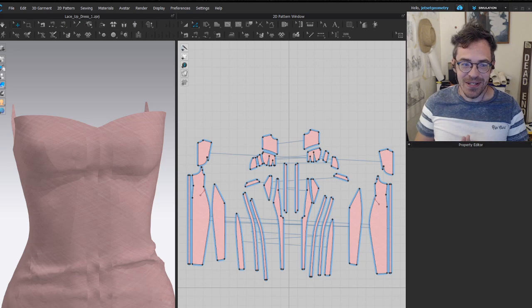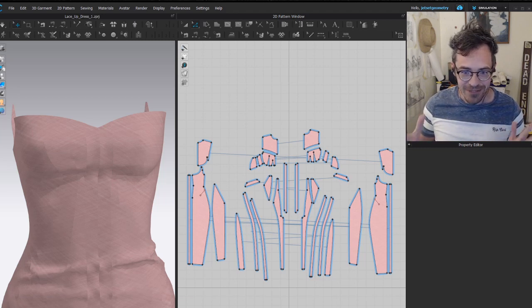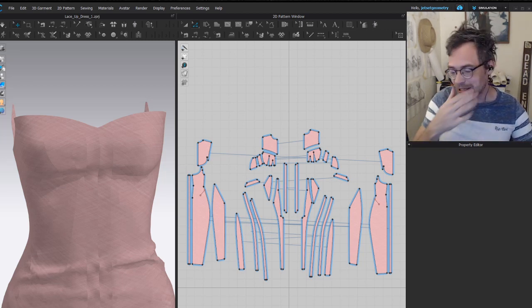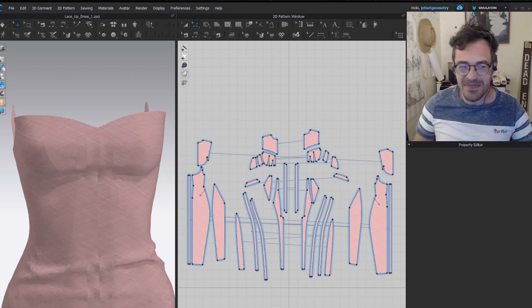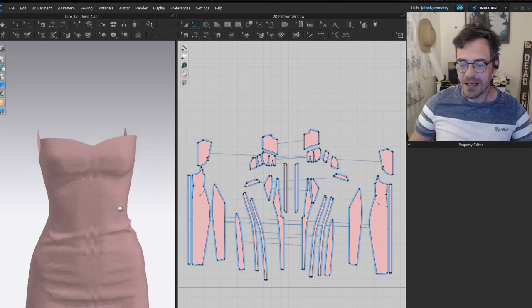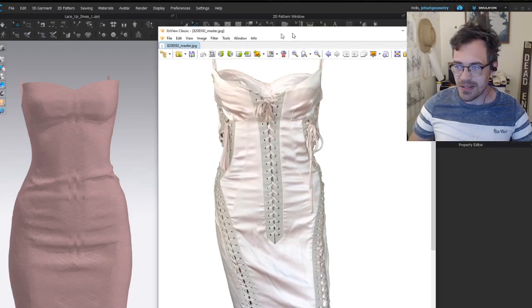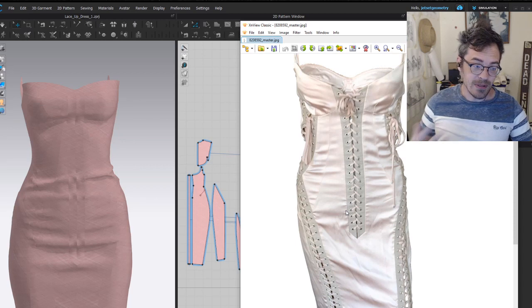In this video I'm going to show you how to make a lace-up detail on a shirt, pant, or the side of a garment — fairly painlessly. I've got a dress here and what I'm attempting to create is this laced dress. If you've ever used Marvelous Designer or CLO and tried to lace something up, you might think it's insane — and yeah, it is a little bit, but not as insane as you might think.